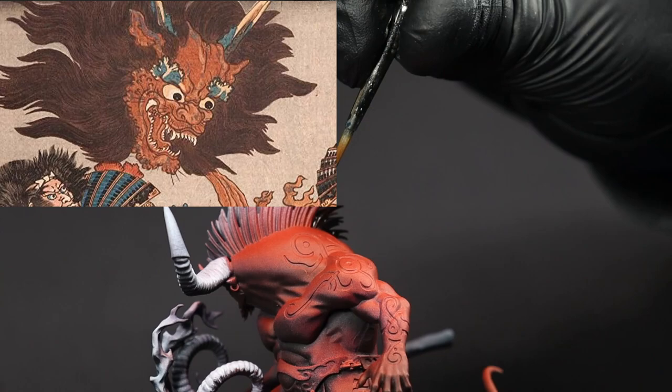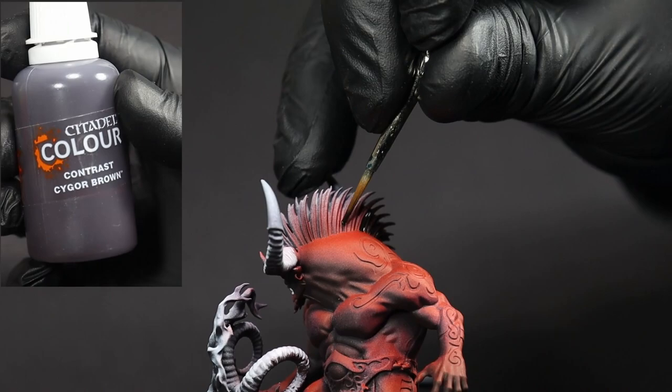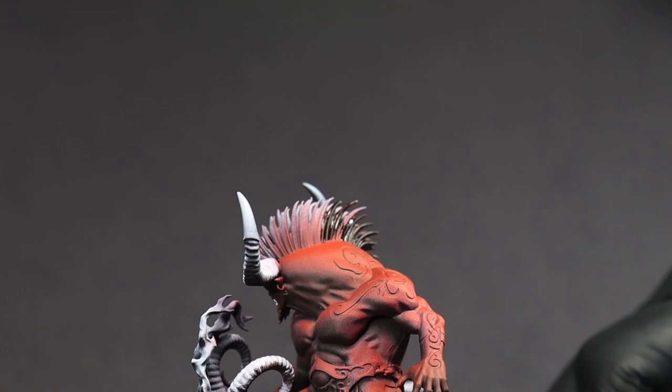Just like in the painting, it looks like the Oni's mane or hair is a darker shade of brown, so I've gone with Cygor Brown to accomplish this.